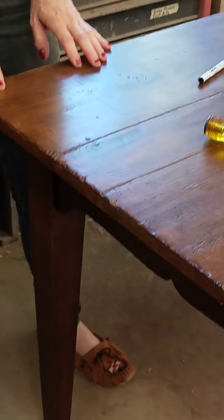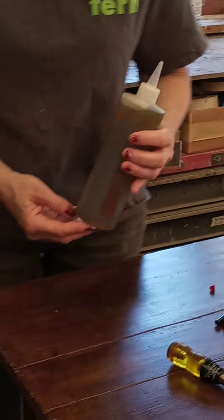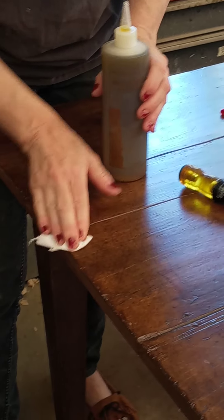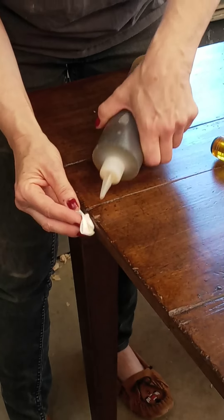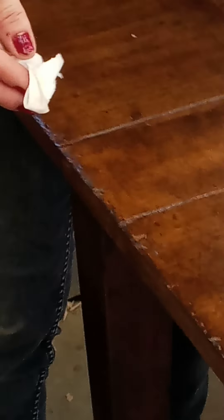Now we want to put some resin on top of this as a binder to make sure that it stays down and doesn't get wiped off with the next cleaning the table might receive. I'll just use a little bit of walnut oil on that as a resin binder and just rub it in there. Really get in there into that exposed new raw wood. You might want to let it soak in and then later wipe the excess off the top — we're going to let it soak into that area.